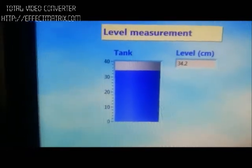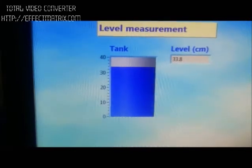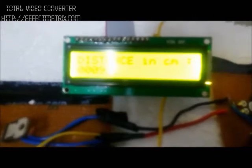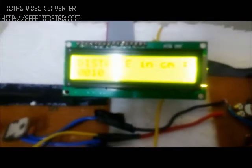For the Level Sensor, it is mounted on the top of the tank. The total height of the tank is around 44 cm. Accordingly, we can get the display of the level both on the LCD and on the LabVIEW screen.